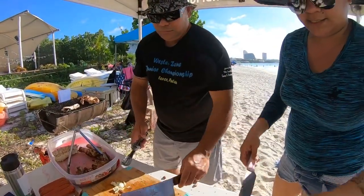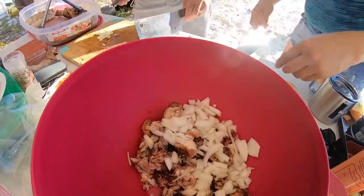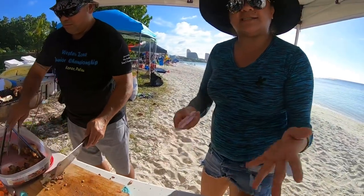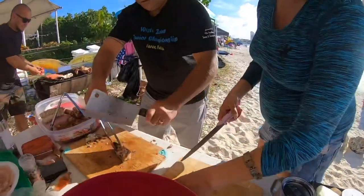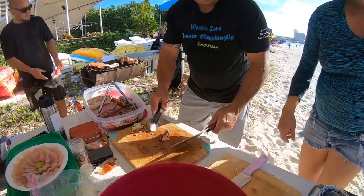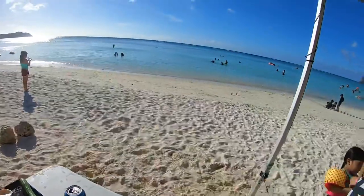Here goes the onions going in. So you can use yellow onions or green onions, whichever way you like it. Preferably green onions — green onions preferred, but you use what you got, you know? We're improvising here, y'all. We're at the beach, if y'all didn't know.